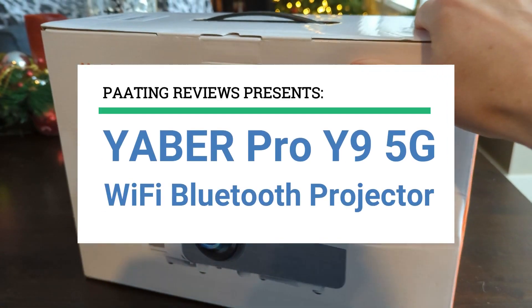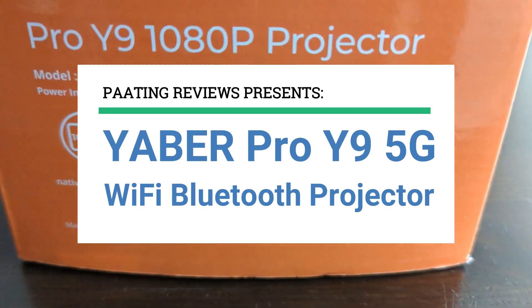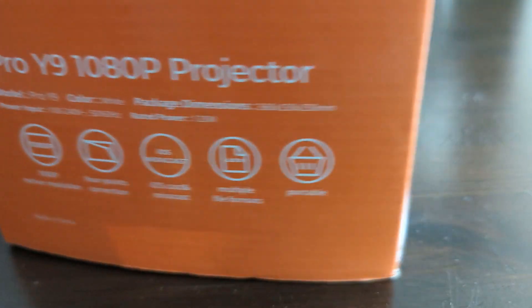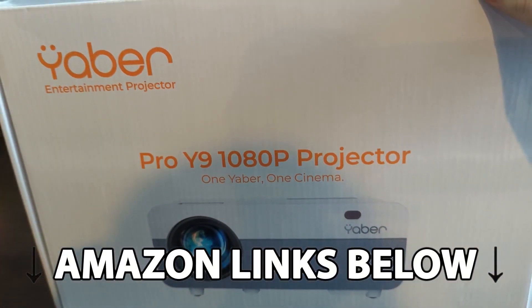Yaber Pro Y9 5G Wi-Fi Bluetooth projector review. At any point during this video, if you'd like to check out this exact same projector for yourself, make sure to check out the links below this video.